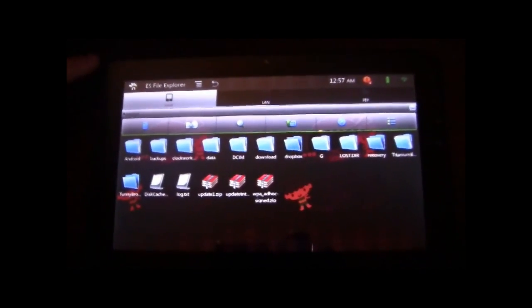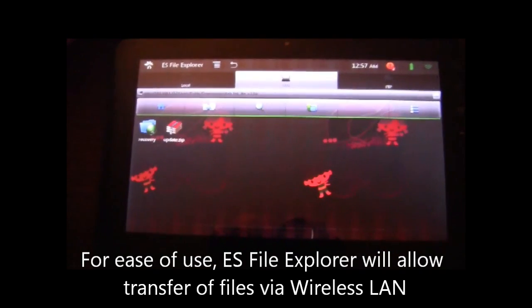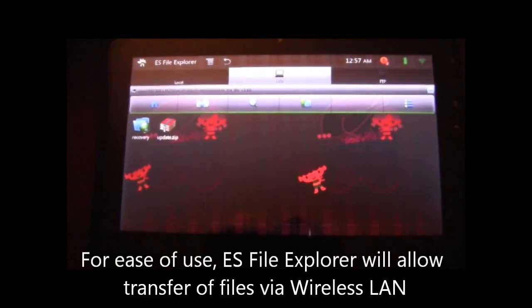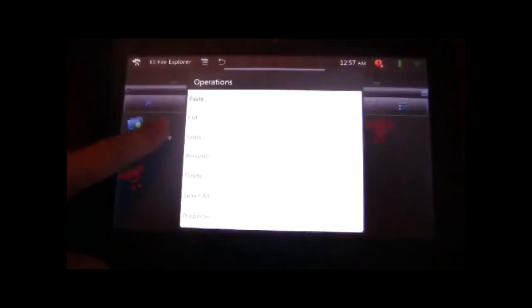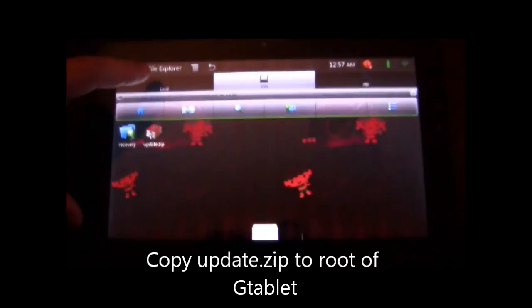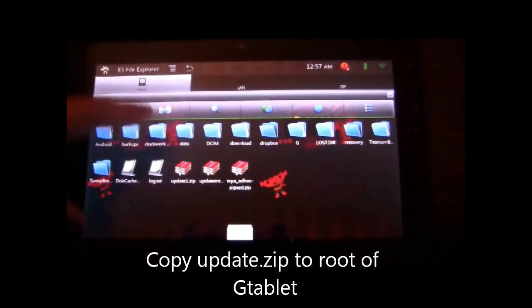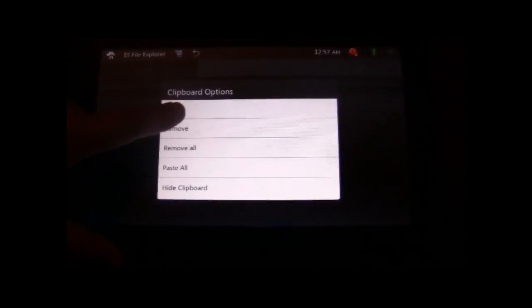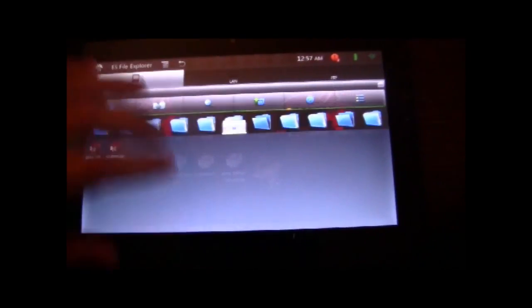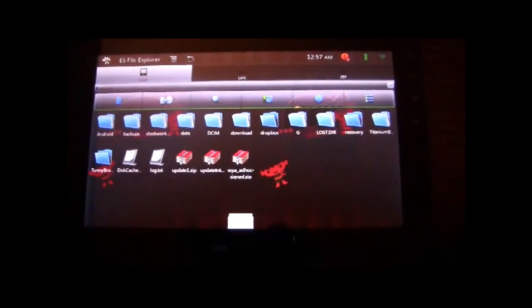I already downloaded the files to my computer. Using ES File Explorer, I'm going to go to my local LAN where I've already got the update zip file available. We'll go ahead and copy that, go back to the local root, pull up our clipboard, and select paste.